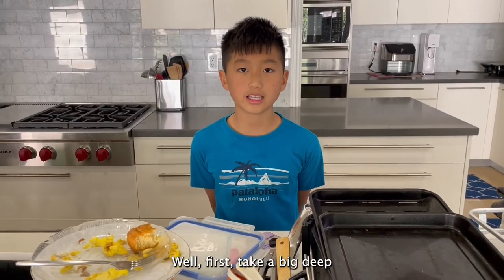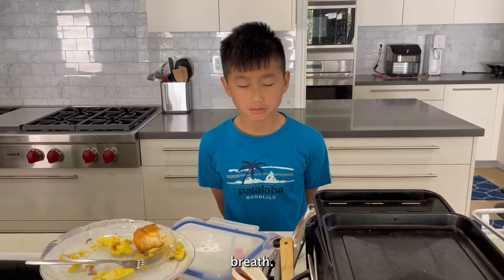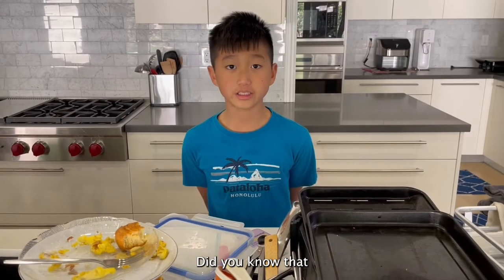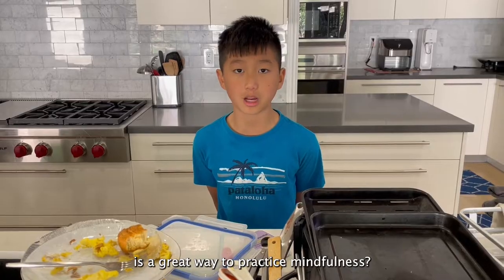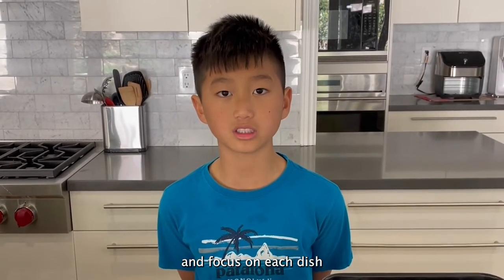Well, first, take a big deep breath. Did you know that cleaning dishes by hand is a great way to practice mindfulness? Take your time and focus on each dish as you wash it.